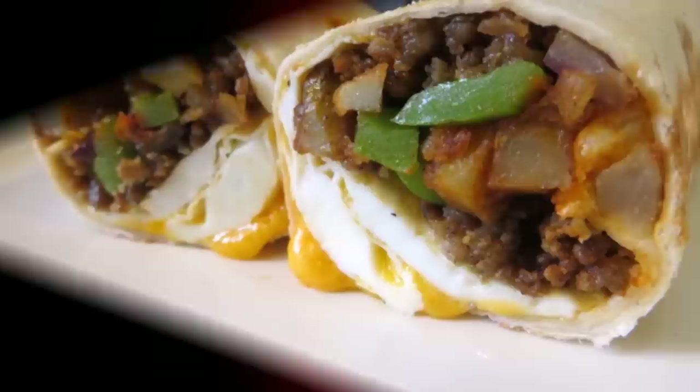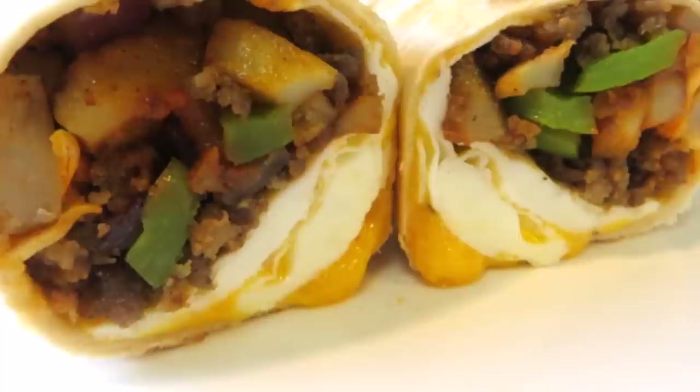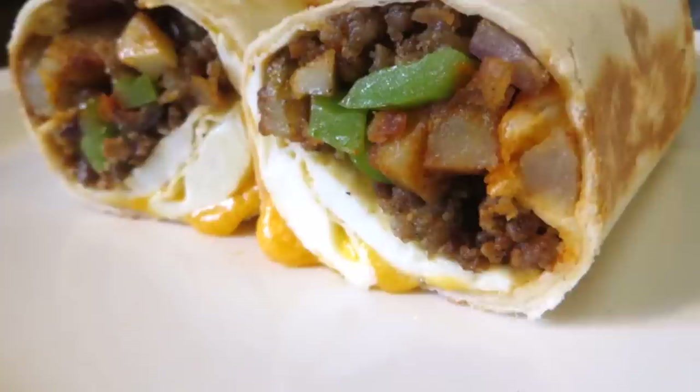Good morning everybody, welcome to the Wolf Pit! This morning we're going to make a big country breakfast wrapped up in a burrito — hash browns, sausage, fried eggs, cheese, and hot sauce. So let's get started.